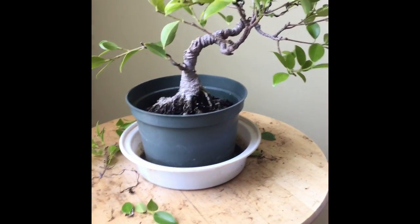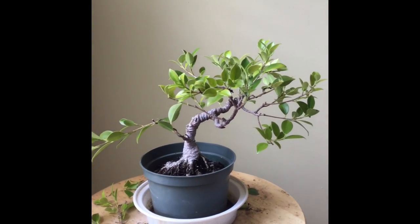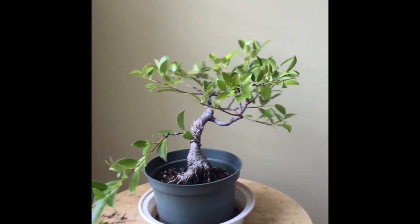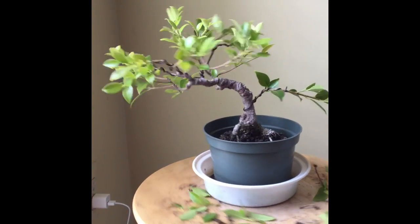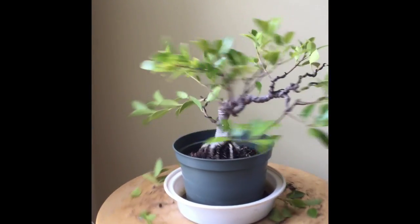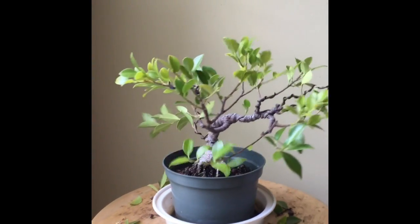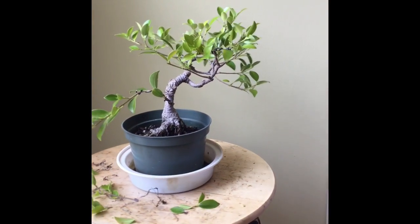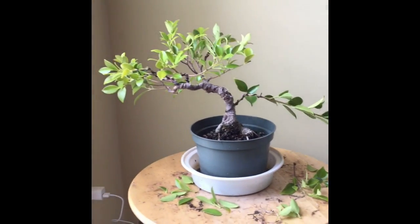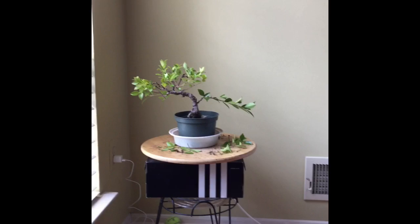I still haven't fully decided which side is going to be the front of the tree. Either this side or this side — the best viewing angle is dictated by how the nebari looks, which is why I'm spinning it around to find the best angles. Even if one side doesn't work out in the future, on these ficuses the design can easily be changed or tweaked. They grow so fast that even if you don't have branches where desired, an artificial one can easily be introduced.